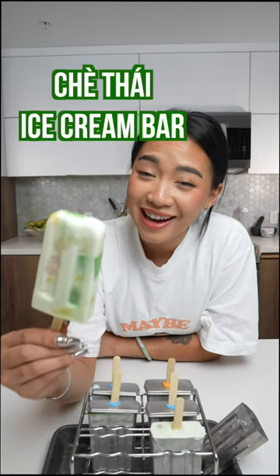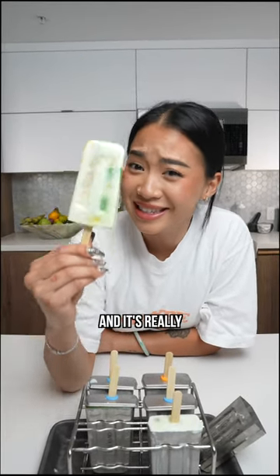This is a JF High ice cream bar, and it's really easy to make.